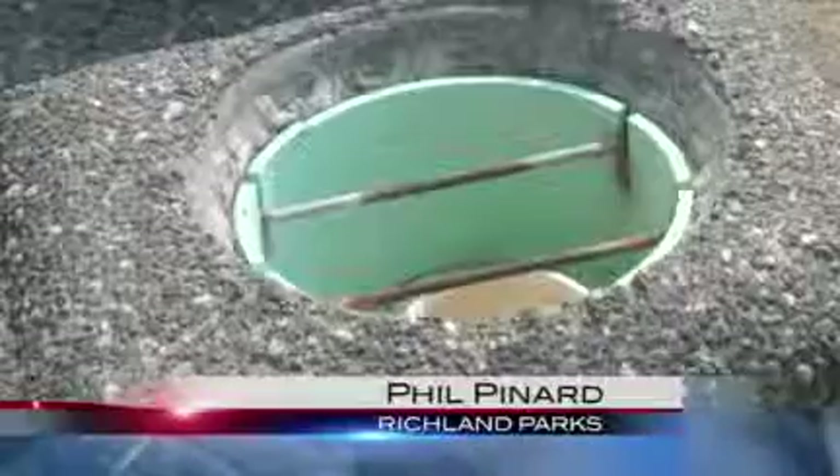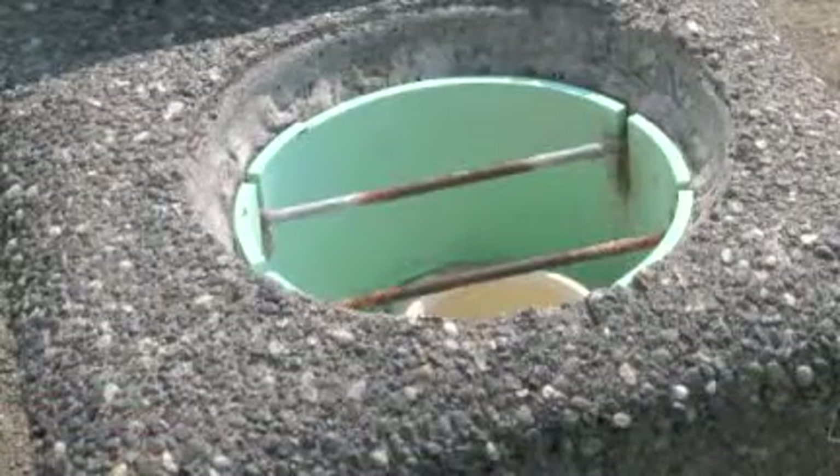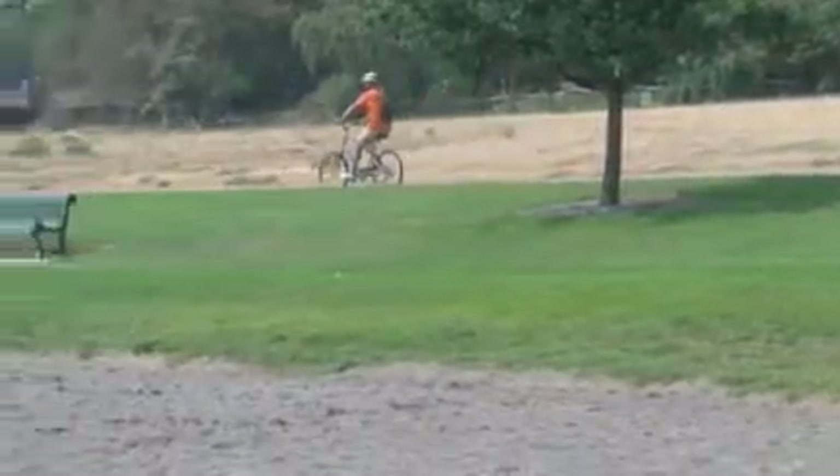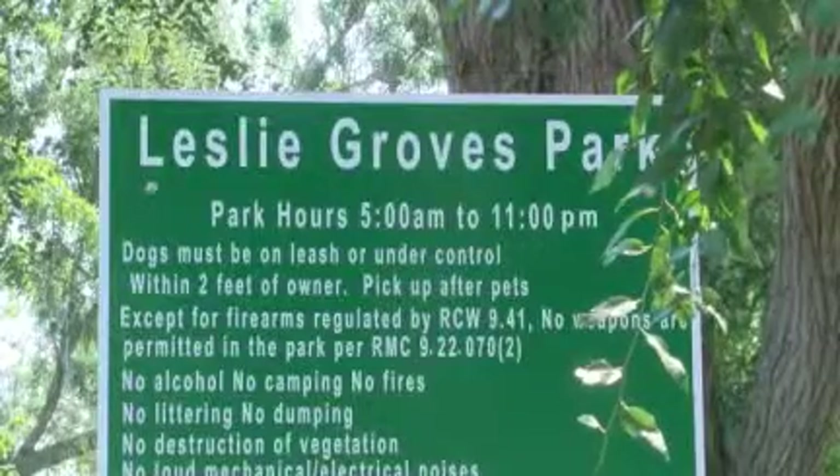Having water in a park is always nice. In fact, more than a third of Richland's parks have at least one broken water fountain. For some, it's two. For instance, Leslie Groves has two out of six that don't work.